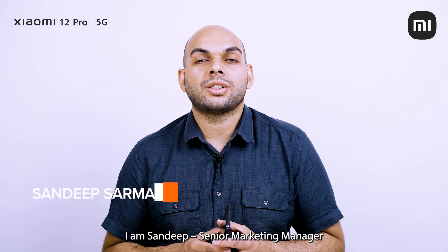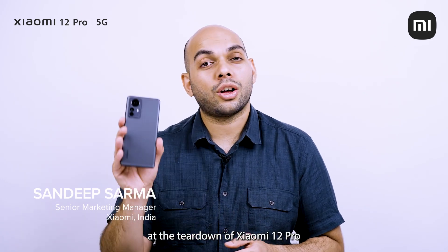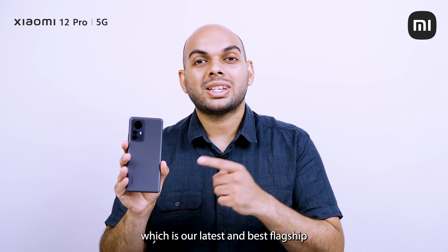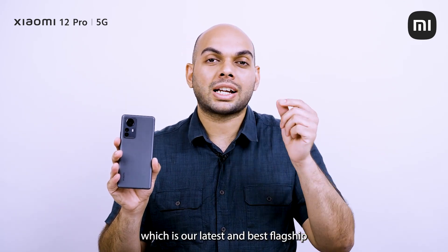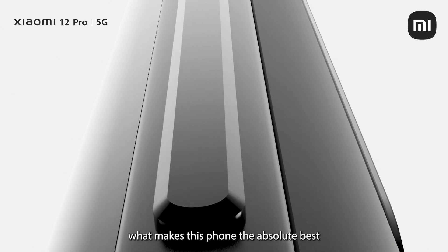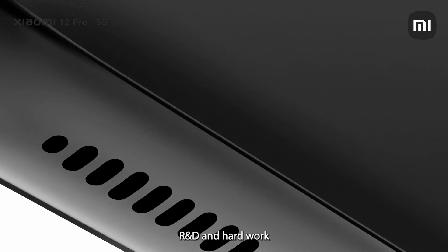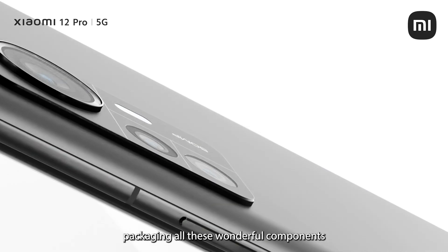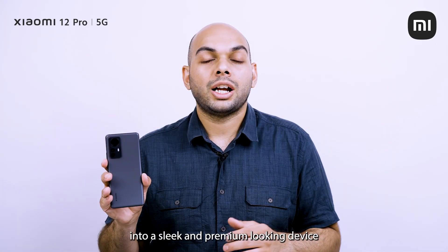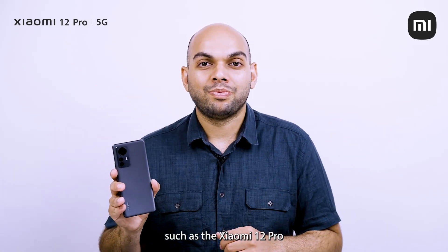Hey guys, I'm Sandeep, Senior Marketing Manager here at Xiaomi India, and today we're going to be taking a look at the teardown of the Xiaomi 12 Pro, which is our latest and best flagship smartphone on the market right now. We're going to be looking at just what makes this phone the absolute best and just how much effort, R&D, and hard work we have put into packaging all these wonderful components into a sleek and premium looking device such as the Xiaomi 12 Pro. Now let's begin.